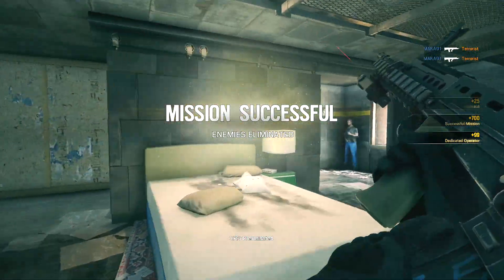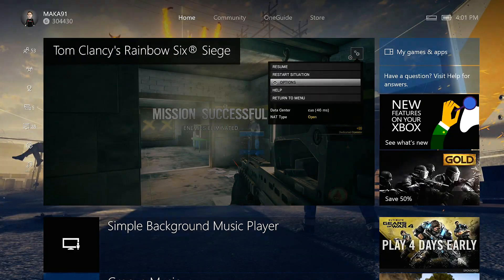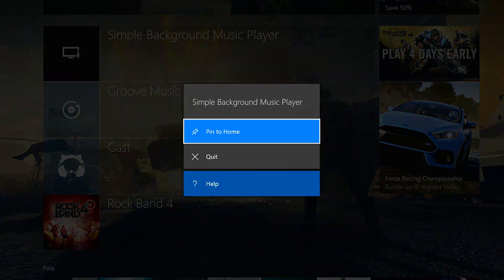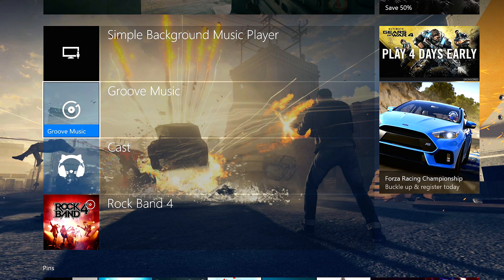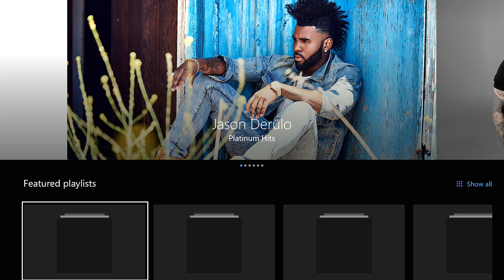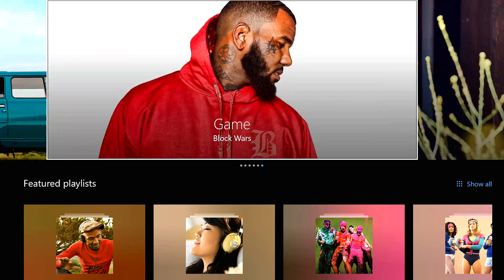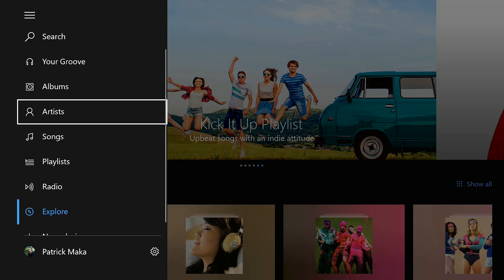If dragging and dropping local files onto USB keys seems like too much work, and your PC and Xbox are already on the same Wi-Fi network with OneDrive enabled, you can stream songs directly from your PC to your Xbox using the Groove Music app. Note that there are two versions, so make sure you have the newest one from the marketplace — the logo should be colored the same as your dashboard color.